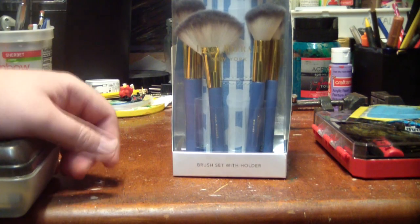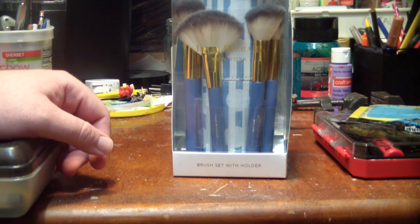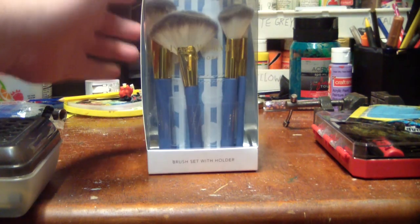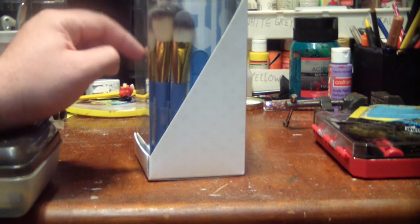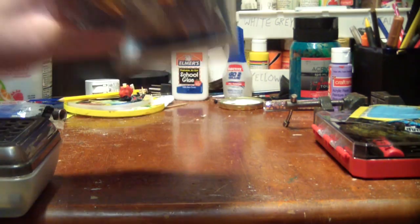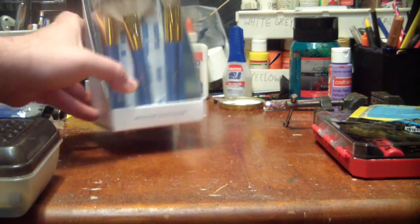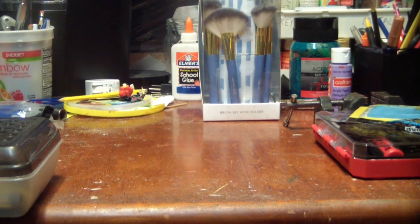I picked myself up some makeup brushes for dry brushing. I already had a couple from the dollar store, but the first time I tried to wash them out they fell apart — the bristles just came right out of the handle. So these are a little more than a dollar; they're like $1.25 a piece before tax. They even come with a little case to hold them. It's a brand name I've never heard of, but it doesn't look like dollar store quality, so hopefully I'll get a little more use out of them.